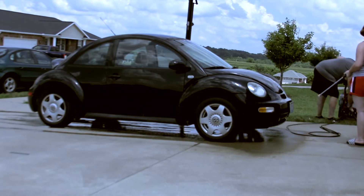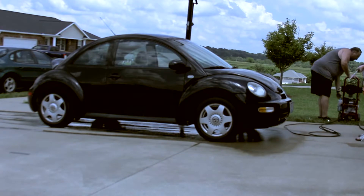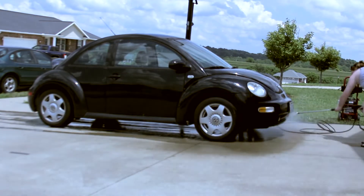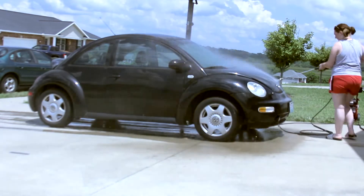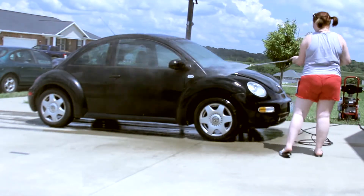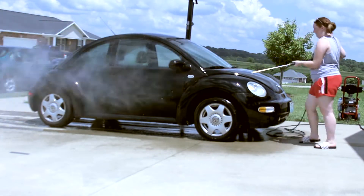If you're new to my channel, I am an Air Force Milso. I'm engaged to an airman. His name's Clayton. I'm here in Missouri while he's in Virginia, so we're pretty far apart, but we make it work. But anyways, here is how I would get my car ready if I were going to go see him soon.